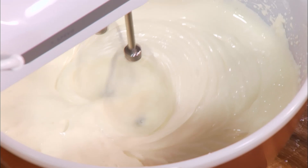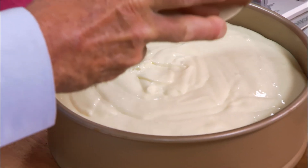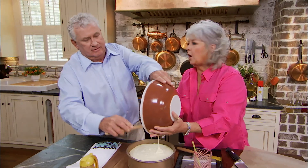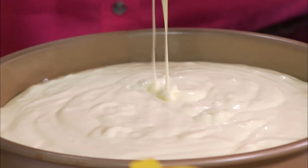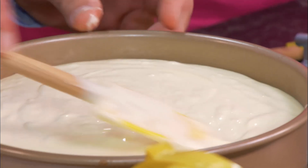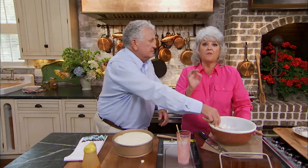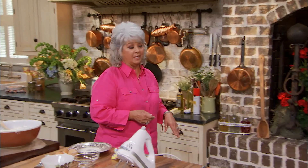Next we're gonna put our cream cheese layer on. So we've got the chocolate layer, the caramel layer, the cookie layer, and now we've got the cream cheese layer. Smooth that out for me. We are gonna put this back in the oven at 300 and bake it for one hour. Who ever thought of putting cookies inside all this? Stan, we are ODing on chocolate today. I'm in heaven.